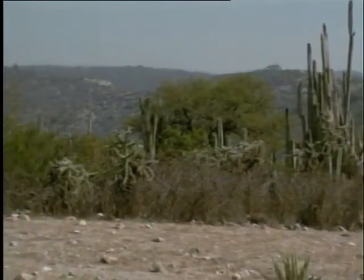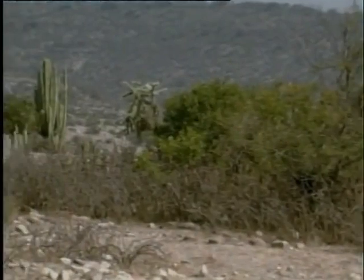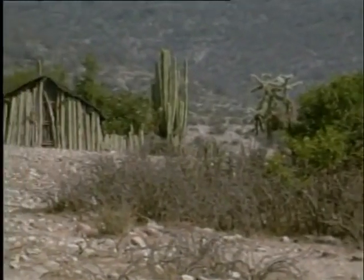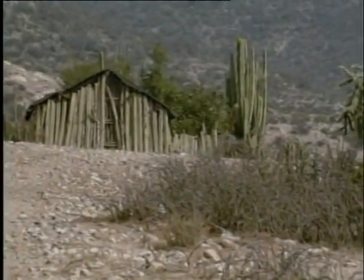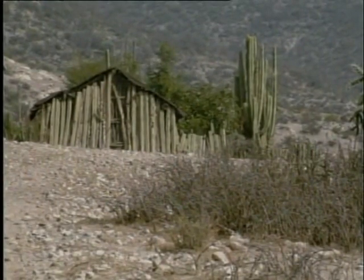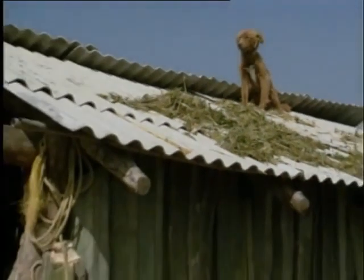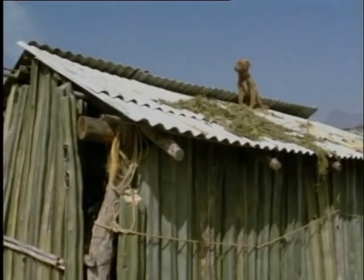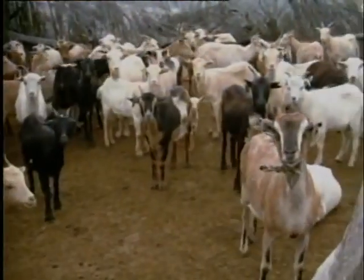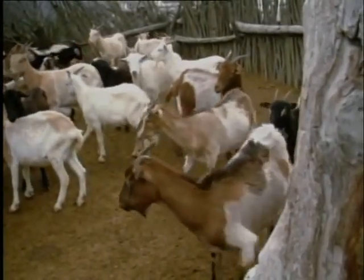Ven, primero te voy a enseñar mi casa. Observa las paredes: son puros cactus formaditos, uno al lado del otro. Esto lo hace muy fresca y también nos protege. A Camilo le gusta subirse y observar todo desde el techo. Alrededor de la casa, los acomodamos con estos cactus para evitar que se salga el ganado y se metan animales que se lo coman.